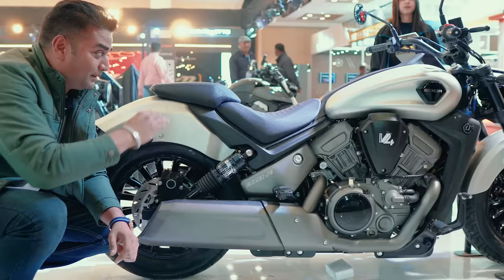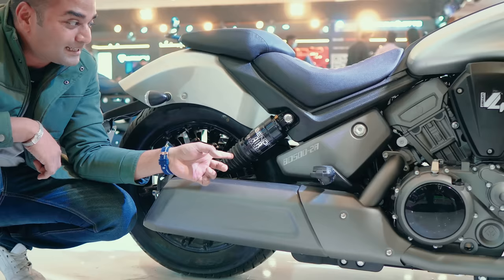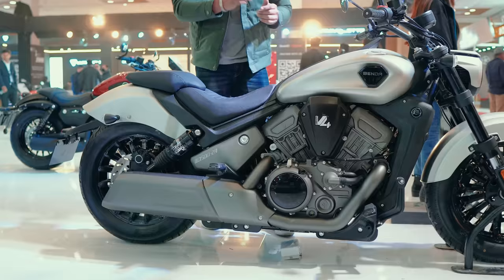In this 500cc model, the suspension is adjustable — these are air shocks. Air suspension is the first in India on a bike. With air suspension, it will be very much a sellout.